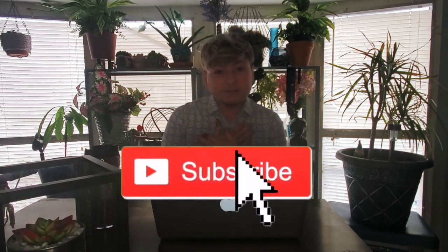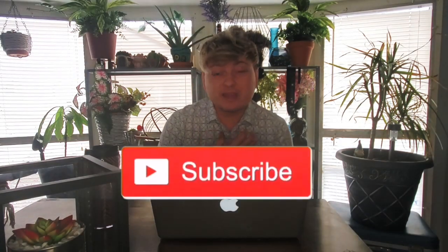Thank you guys so much for watching today's video, I really do appreciate it. I'm almost at 850 subscribers, which seems pretty low but honestly for me that's a lot. I thank each and every one of you for following and supporting my dreams. I'm really excited to start growing my channel, and I really hope you guys liked my new intro video that I made. I've been working on it for like a minute — literally, I worked on it for a minute.